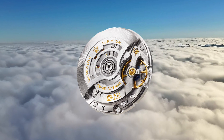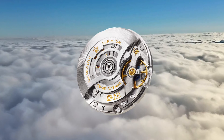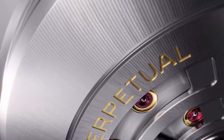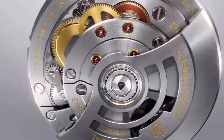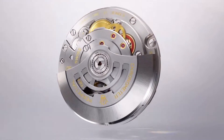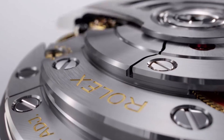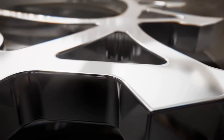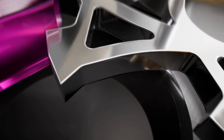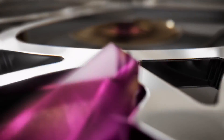The Air King is powered by the Caliber 3230. Unveiled in 2020, it offers a remarkable power reserve of approximately 70 hours. This is made possible by two critical features: first, a barrel with thinner walls that can accommodate a longer spring, allowing for the storage of more energy; and second, the incorporation of the Chronergy escapement, constructed of patented nickel phosphorus, which combines exceptional energy efficiency with high dependability, all while remaining impervious to magnetic fields.